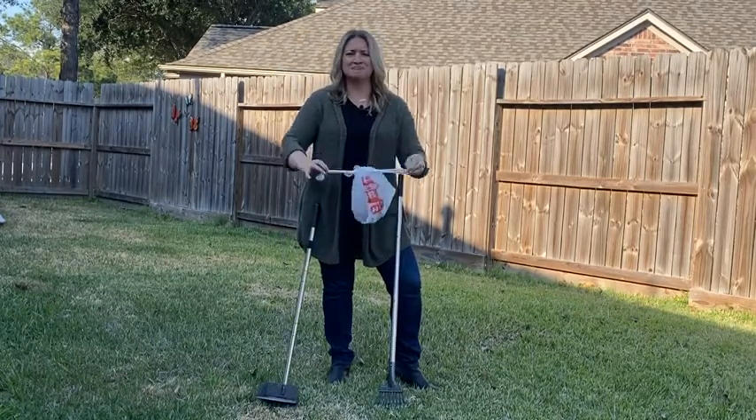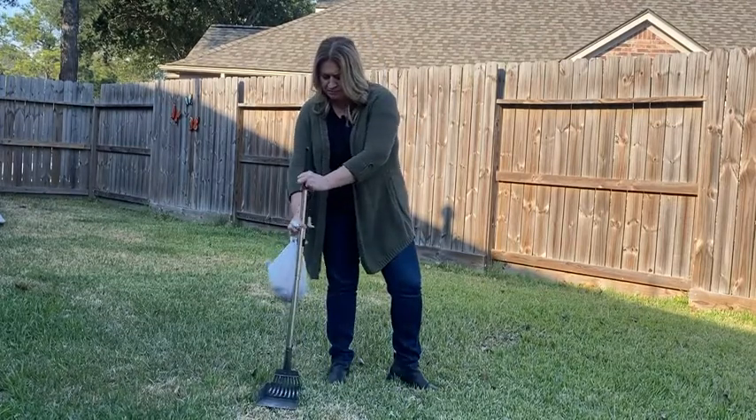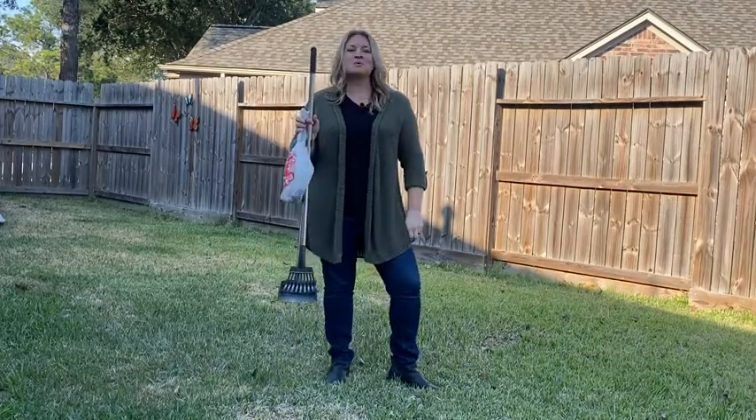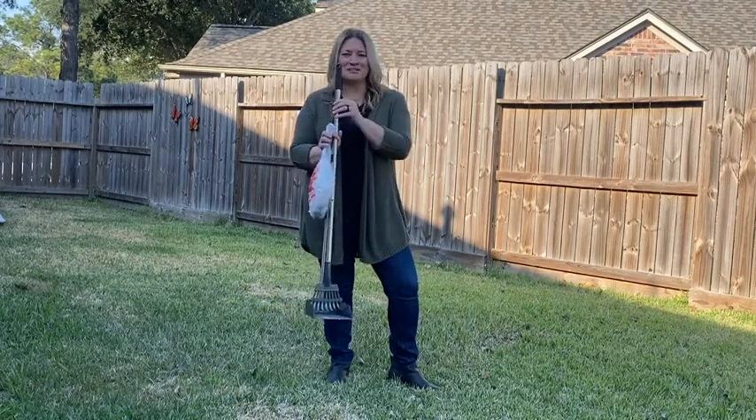Now tighten a knot — I never had to touch anything. Then I can just store this back on the patio until tomorrow. So when you're ready to clean up your yard, look no further than the poop tray and rake set, and that's my point of view.